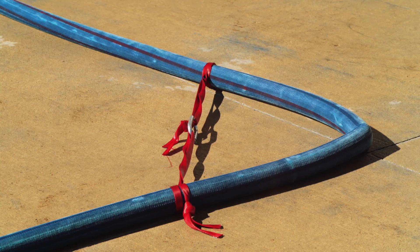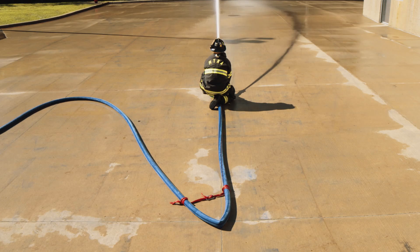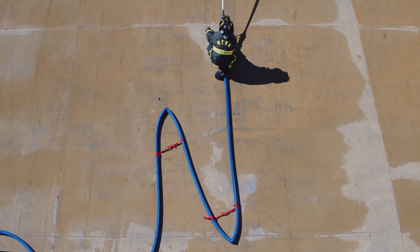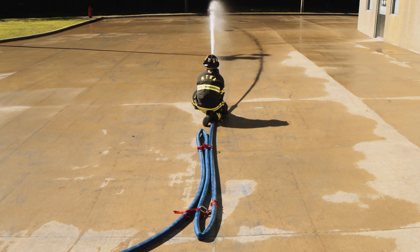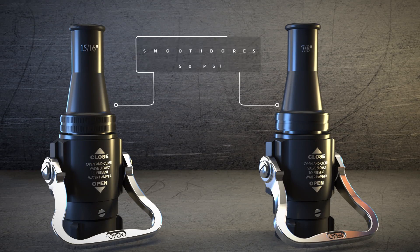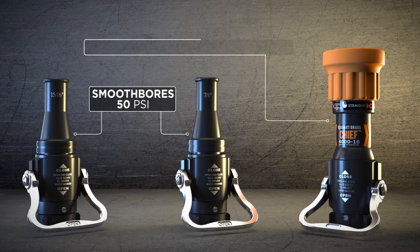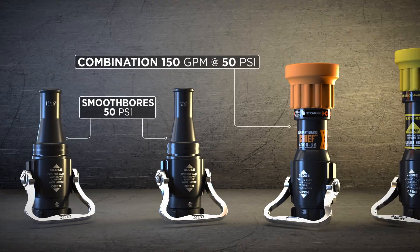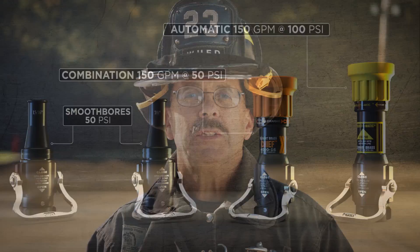We conducted an experiment to see the effect of various different kinks on our fire attack system. We started with one 90-degree kink, increased that to two 90-degree kinks, moved up to one 130 or approximately 135-degree kink, turned that into an expanded Z with two kinks, and compressed that Z so we had essentially two 180-degree kinks like you may have in a hose bed. We tried each with different nozzles: two smoothbores — one 7/8" and one 15/16" at 50 PSI — a combination nozzle at 150 GPM at 50 PSI, and a 100 PSI automatic nozzle flowing 150 GPM. I think you'll be very surprised to see the results.